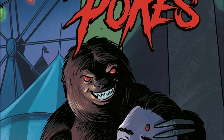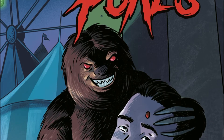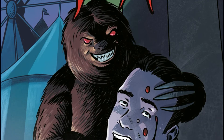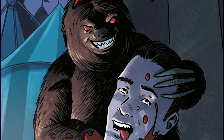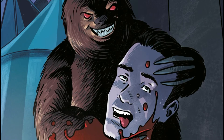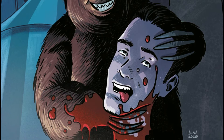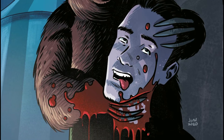Sloths are one of my favorite animals. They're cute but have scary looking claws, and they're a joke in the animal kingdom due to their slow moving lifestyle. However, Urena, Romero, and Reinhart had other plans for this creature, and I'm glad to finally see sloths getting a leading role in the world of comic books.